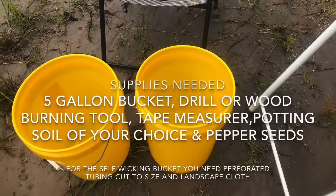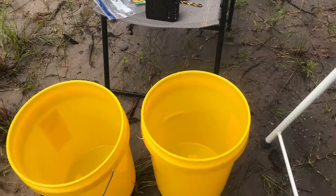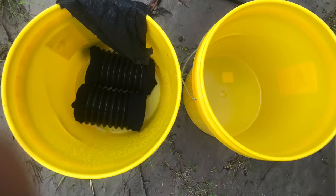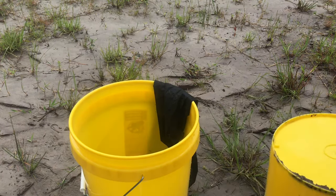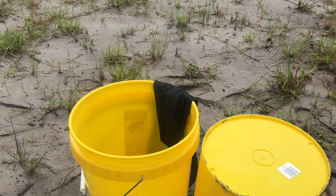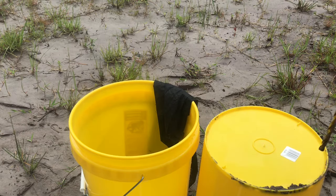I'm going to make two types of buckets. One will be the self-watering bucket for those of us that don't like to water every day, and the second will be the traditional bucket with the holes in the bottom where all the water will drain out. So you will need to water that daily or have a drip irrigation system.